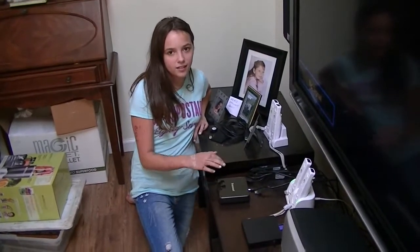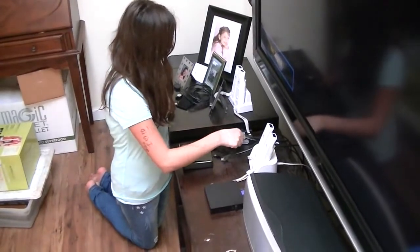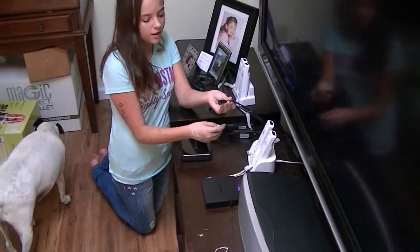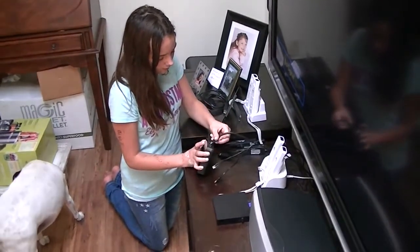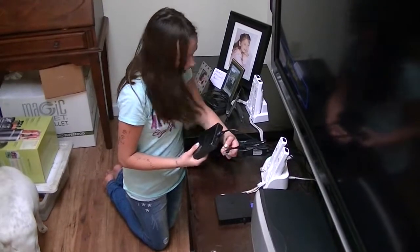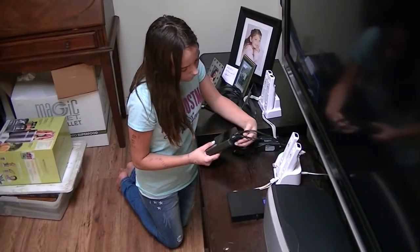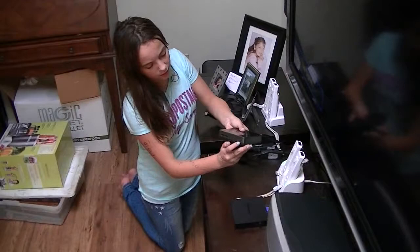I'm going to hook up my Transmart box and show you guys what I do. The first thing I have is an HDMI — I'm going to go through them first. And then I have an Ethernet, and this is the power. I'm going to put the HDMI in first, then the power, then the Ethernet. And now I'm going to turn it on by pressing the Start button.